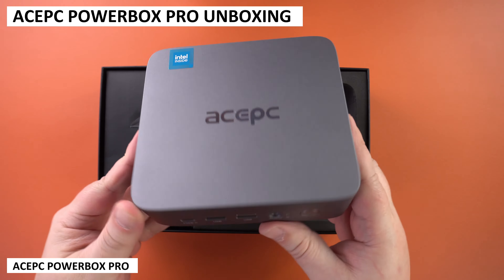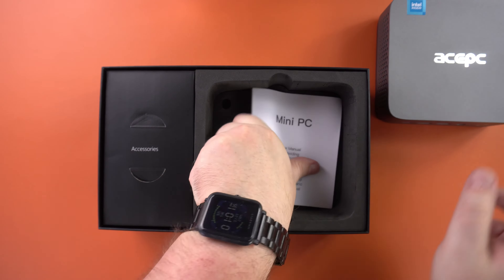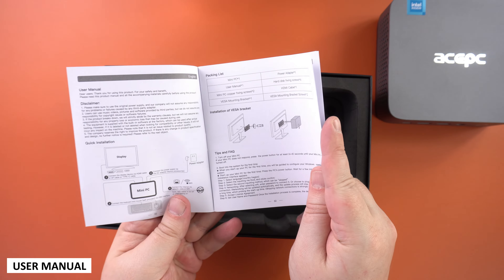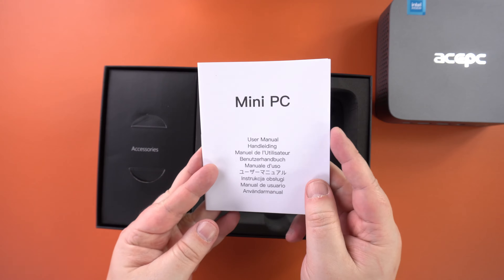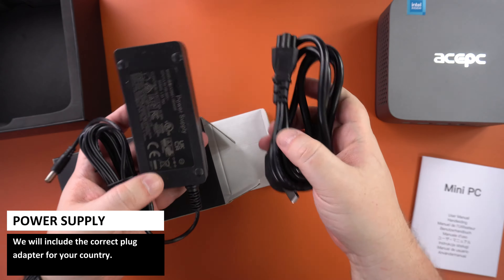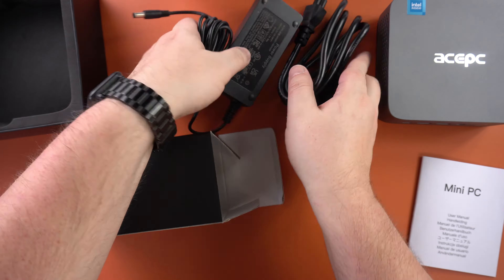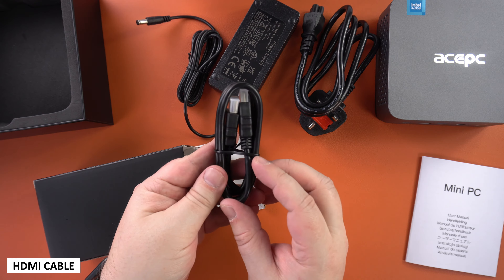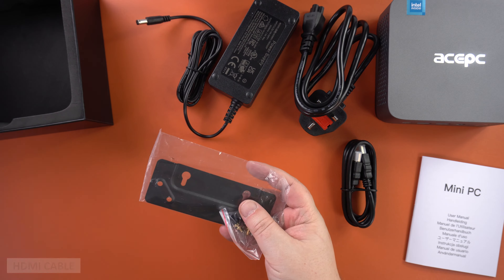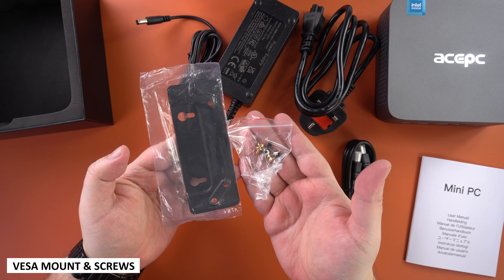First out of the box we have the ACEPC Powerbox Pro. Underneath is the user guide, which is in multiple languages including English, Chinese, German and Italian. Inside the packaging we have a power supply with the correct adapter for your country, an HDMI cable to connect to your TV or monitor, and last but not least a VESA mount and screws to attach it.